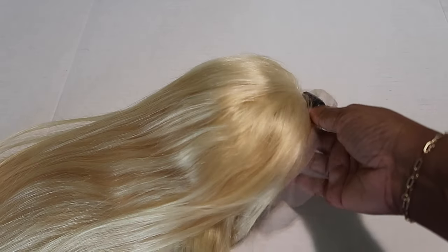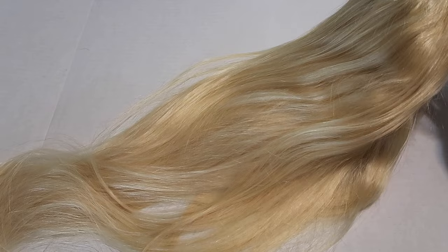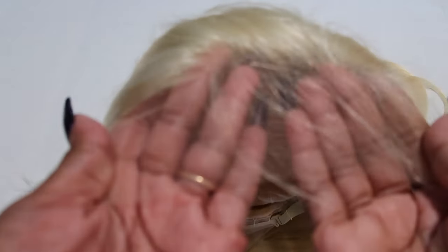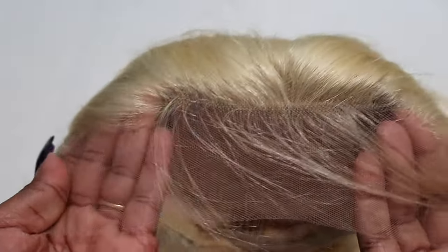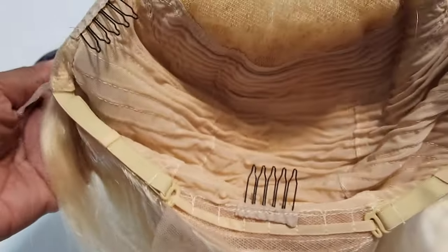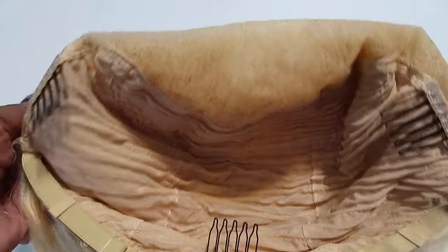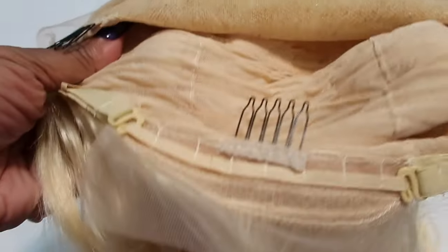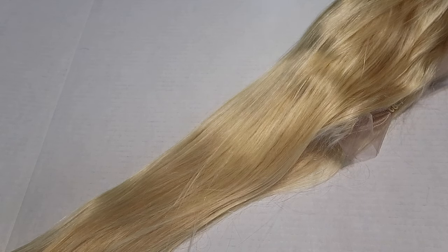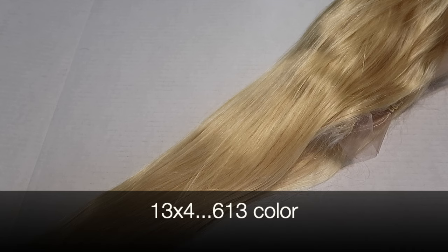Here's the hair color right here — 613 blonde. This is a 13 by 4 parting space. There is also 180% density in this wig and this is 26 inches. That's what the hairline looks like right there. I will pop the details across the screen in case you guys want to see it.